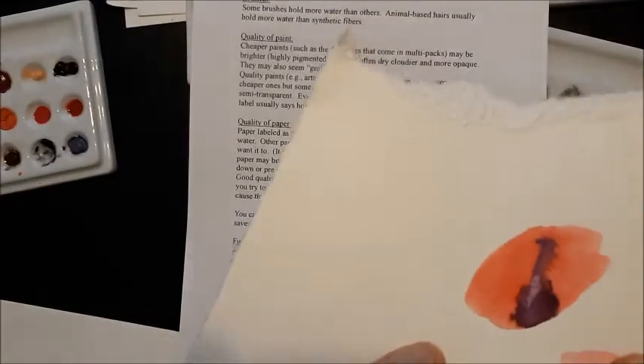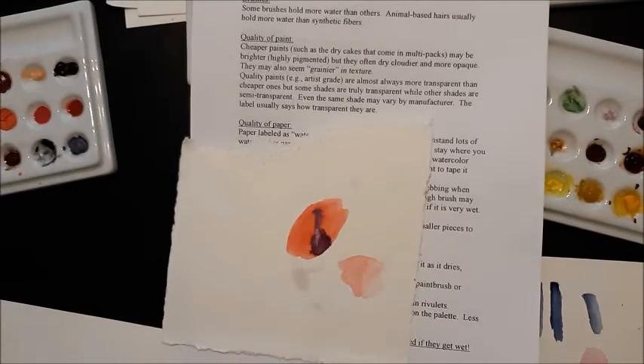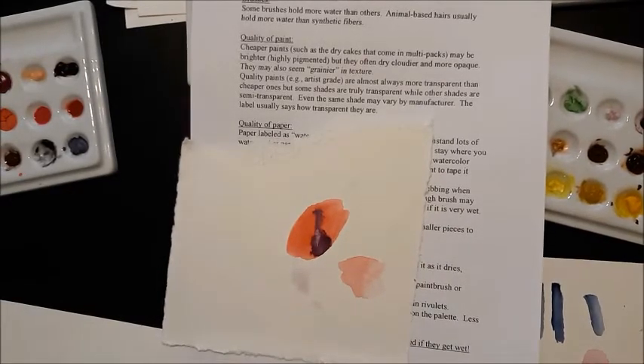What happens is when you have those dips and valleys in your paper, the water — which has a mind of its own — pools in places you don't necessarily want it to go. The water will flow down into the lowest area, so all the paint will sink into those lower places, and that's not necessarily where you want it. It can be very hard to keep your paint where you want it. So paper that's not watercolor paper is very prone to do that buckling or bending.